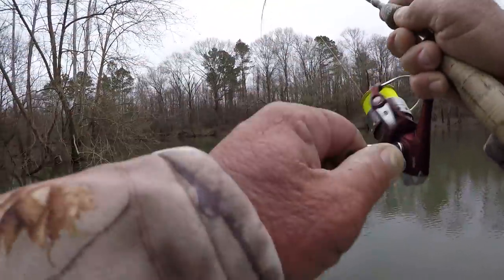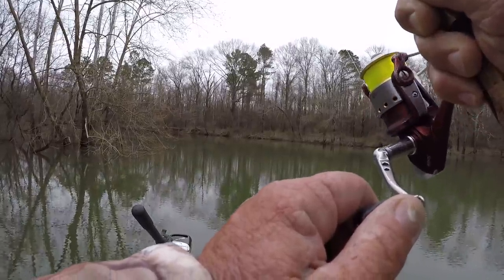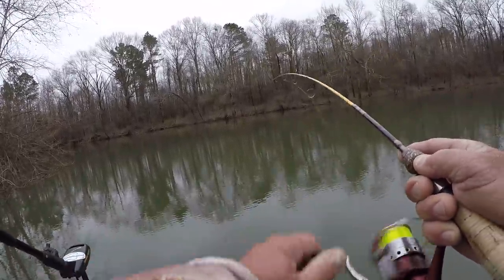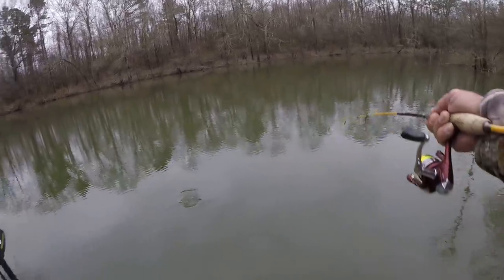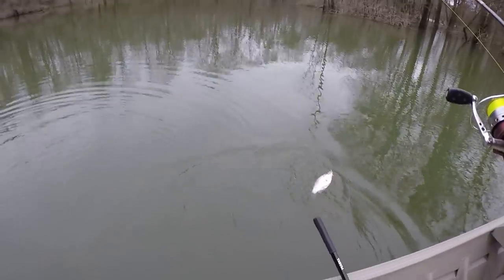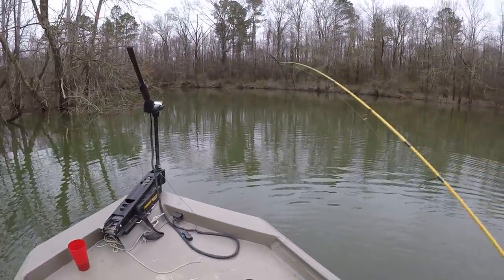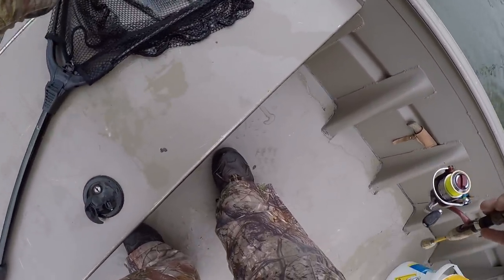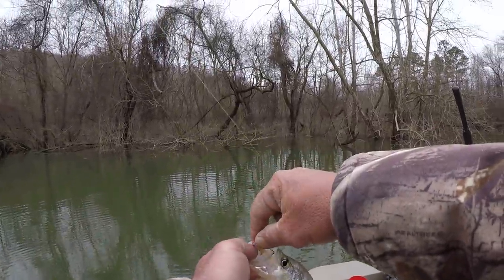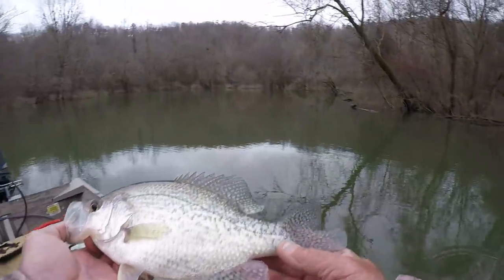There we go — that's another crappie! My goodness. You talking about hitting the bait and hitting it hard — they hit this bait with a lot more aggression because of the spinner. They hit this bait a lot more aggressively than they would, say, a jig — they just slam it. That's a big crappie right here. Look at there, what a fish — it's a good one. Every fish I catch, y'all know I can't help it, is a big one! Let's put him in the bucket.